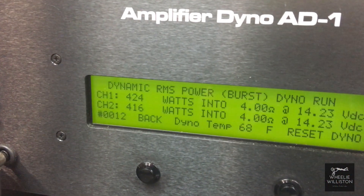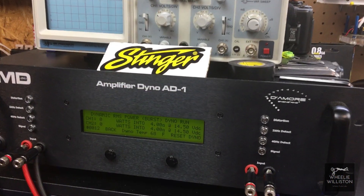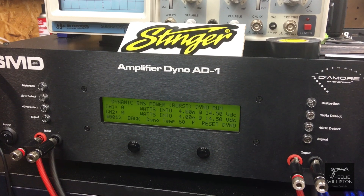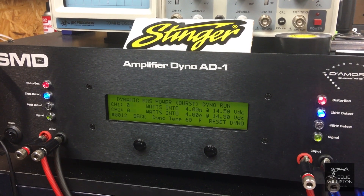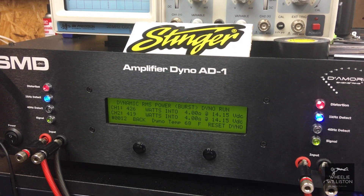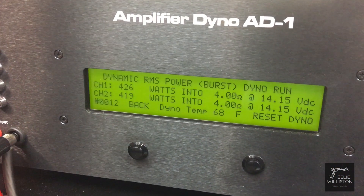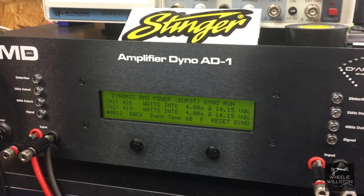Good power — 424, 416 at 14.2 volts. All right, now we're going to try the dynamic burst at 4 ohms at one kilohertz. Interesting — very close to the 40 hertz test. I would expect it to do more than the 40 hertz test, but either way, very interesting.